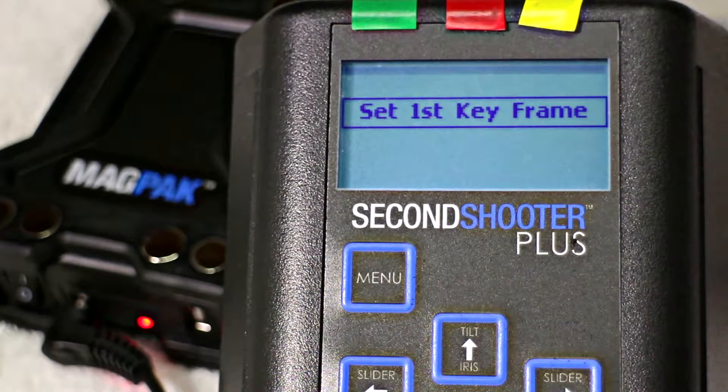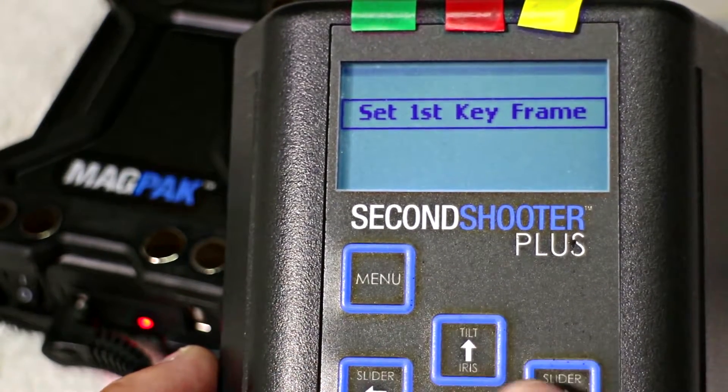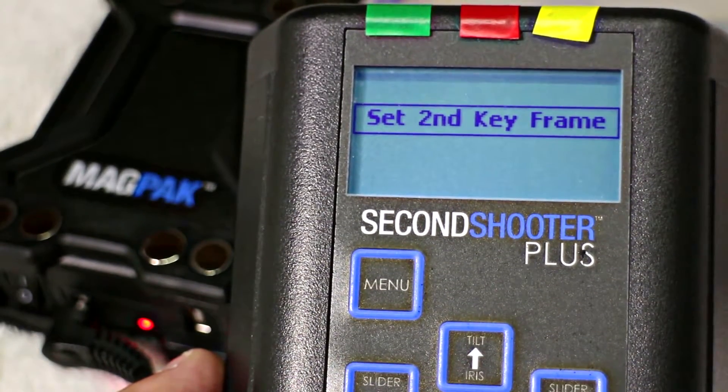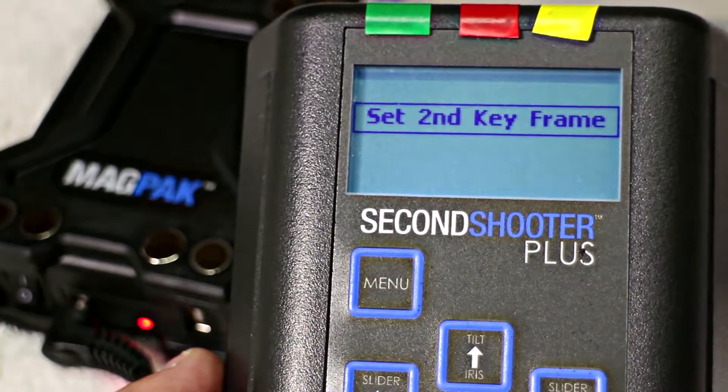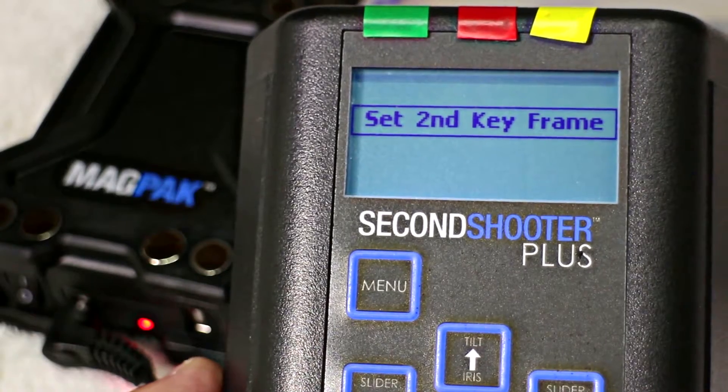Using the touchpad, we then position the sled of the motion control system to where we want to start our time-lapse — with regards to the pan, the amount of tilt, and the location on the slider itself. When you set the system up, build it completely with your first frame position in mind so you don't waste time going backwards and forwards to set the first keyframe. Once we're happy, we press enter. It then asks us to set our second keyframe using the same touchpad method for position — on the slider, the tilt, or the pan. When we're happy we press enter.